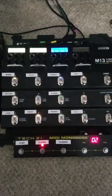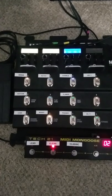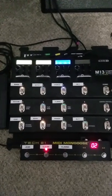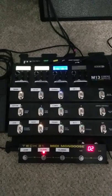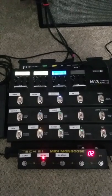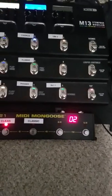You just have to make sure that when you get your 5-pin cable, make sure you get a 5-pin. I found out the hard way by ordering a 7-pin, thinking that the M13 would support it, and it doesn't unfortunately. It only has a 5-pin MIDI in and out.